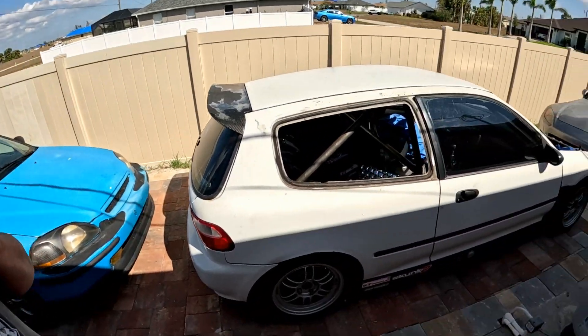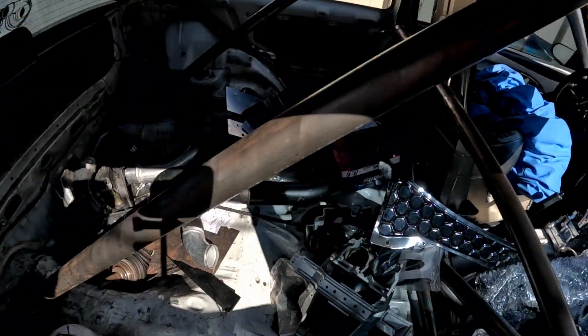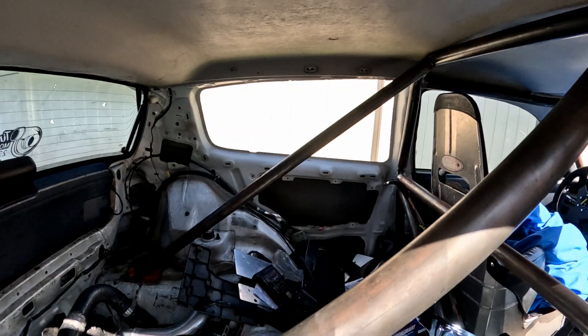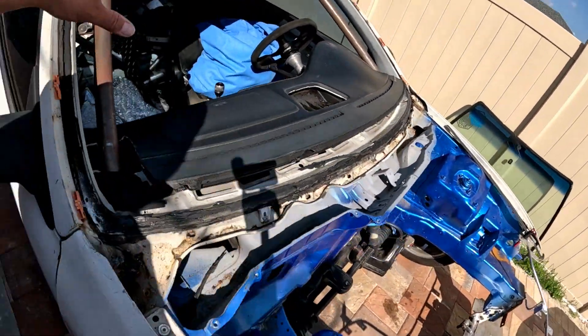As simple as that, the car got done already. And there we go — now we can see ourselves right through it. You can see the roll cage real nice.